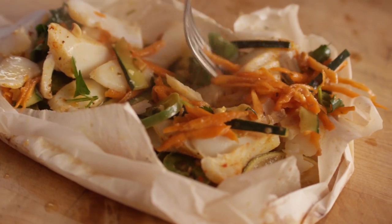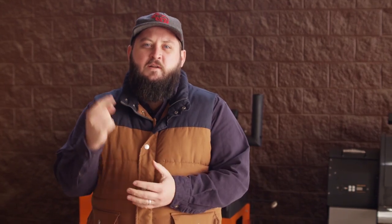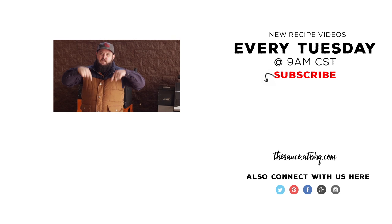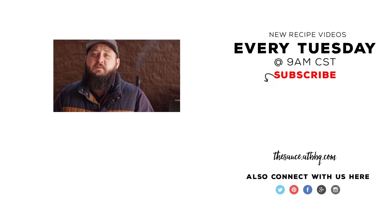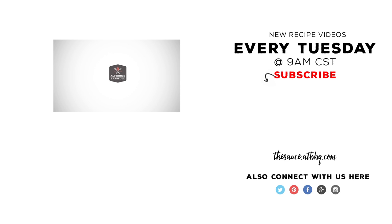That's a fantastic recipe — I hope you guys will check it out and let us know what you think. Thanks so much for watching. If you enjoyed the video, click the subscribe button, and if you have any questions or comments or anything you'd like to see, let me know in the comment section down below. For more recipes, tips, and techniques, head over to thesauce.atbbq.com — All Things Barbecue, where barbecue legends are made.